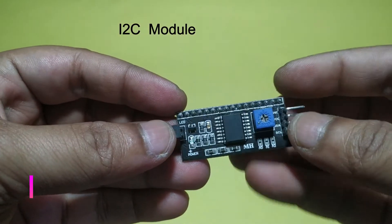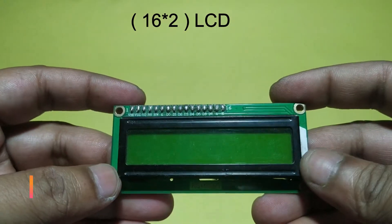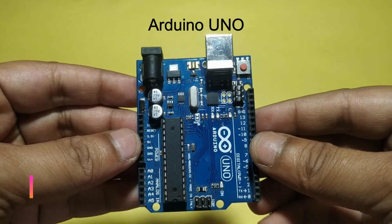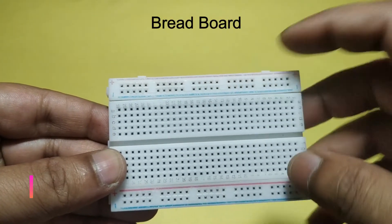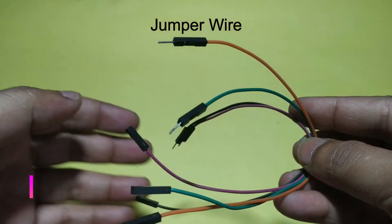I2C Module connects with a 16x2 LCD Display. Arduino UNO is the controller used to make different types of projects. Breadboard connects in serial and parallel connections. Jumper wires come in Male to Male and Male to Female types.